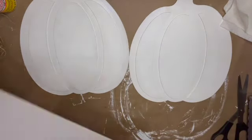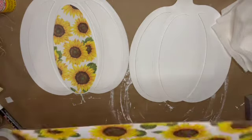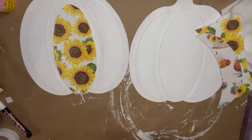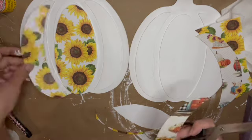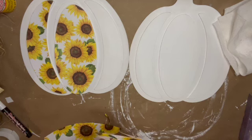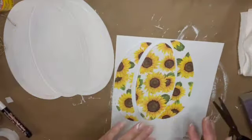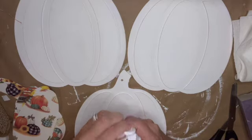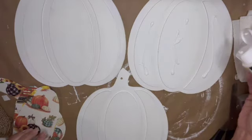Now that I've got all three painted white, I'm using the pieces I already cut as templates for cutting the scrapbook pages in the shapes needed for all three pumpkins. I learned a cool Mod Podge hack from some of my favorite YouTubers and I'm going to use that method to get the scrapbook paper onto the pumpkins.